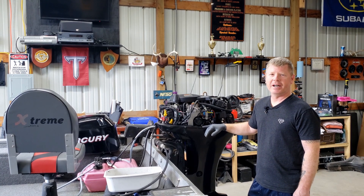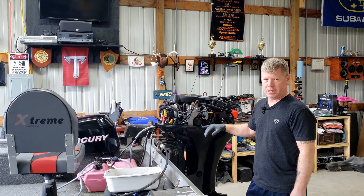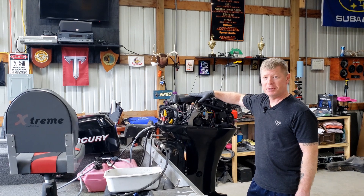Hey friends, welcome back to the shop. It's not just cars and trucks that we work on here — now it's boats.